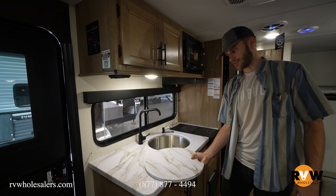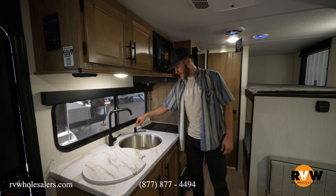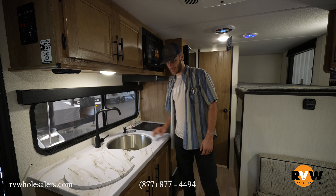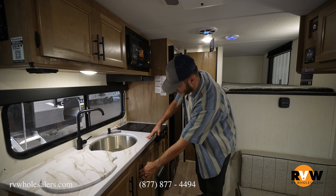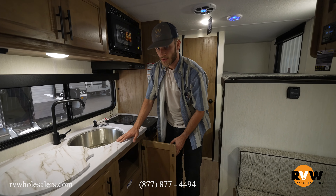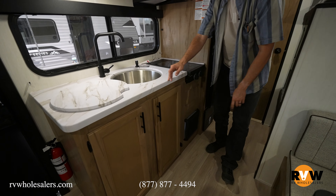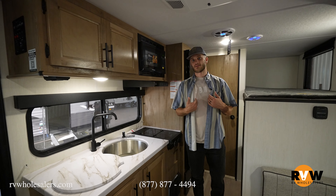There's a nice big round sink — for the size of this thing they give you plenty of room for all your dishes. There's a little built-in soap dispenser so you don't have to set your hand soap out and knock it all around the place. Storage under there as well — plenty of space.